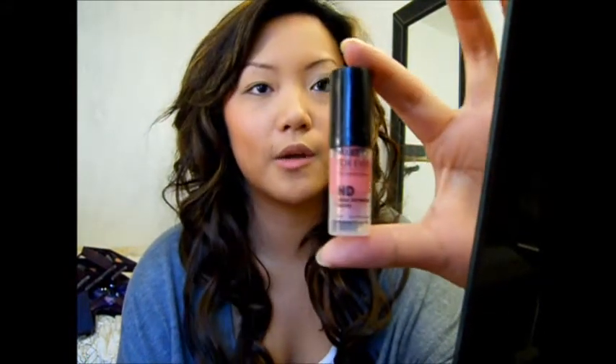You can tell I already did my foundation and base makeup. What I would recommend is put on a really pink blush — I have Makeup Forever HD Blush in number six. I got this as a sample from Sephora for collecting 100 points, so this is what I'm using.